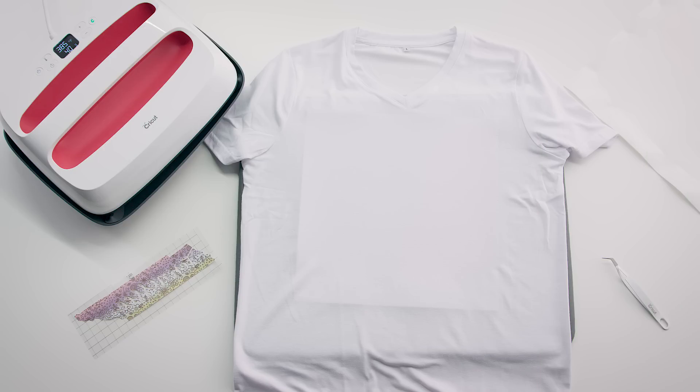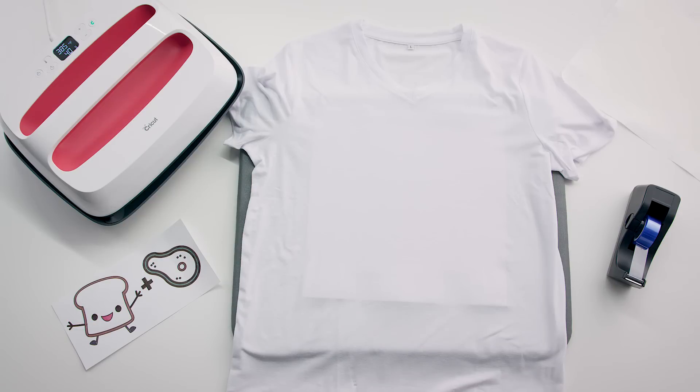In this video, we'll cover how to apply your infusible ink design to a compatible t-shirt blank using two techniques: first with a design cut from infusible ink transfer sheets, and the other with a design created from infusible ink pens and markers.